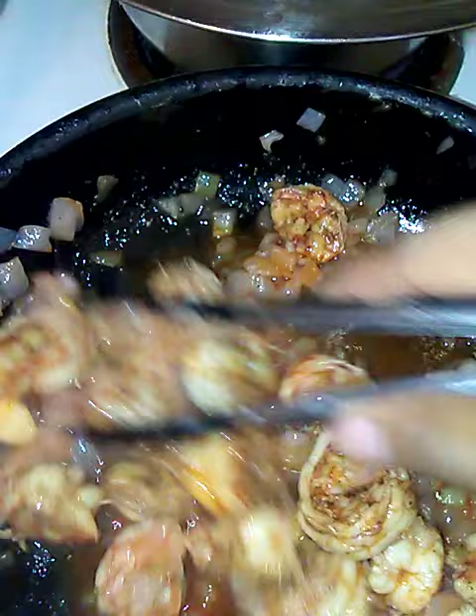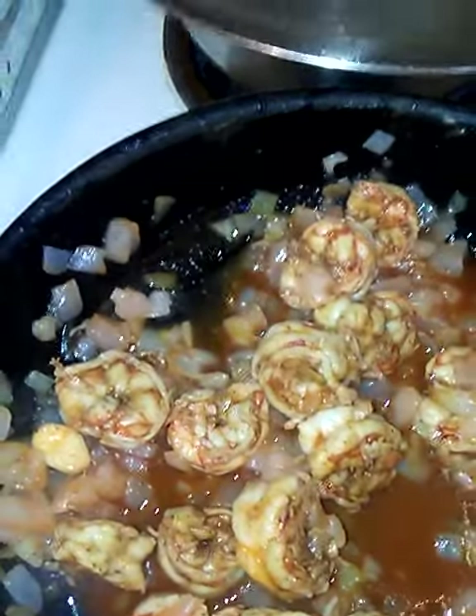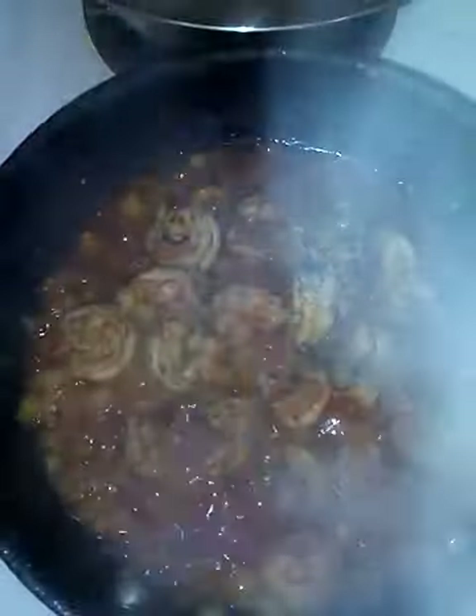I soak it in vinegar, peel and devein the shrimp, and then I do a vinegar soak again. When I soak it in vinegar again, I rinse it off thoroughly a couple of times with cold water, let it sit and soak in cold water, and then I season it. Now we're gonna let this cook for a little while longer.